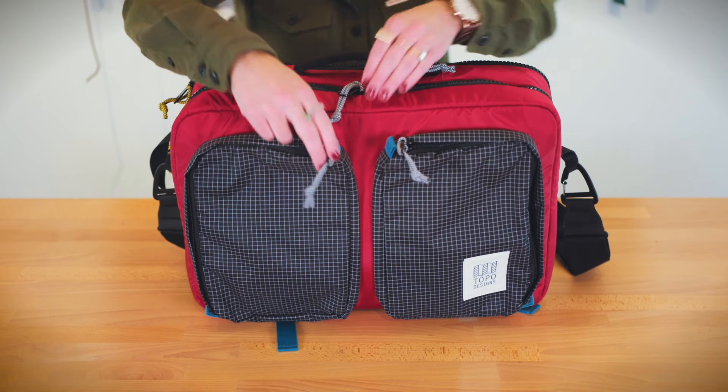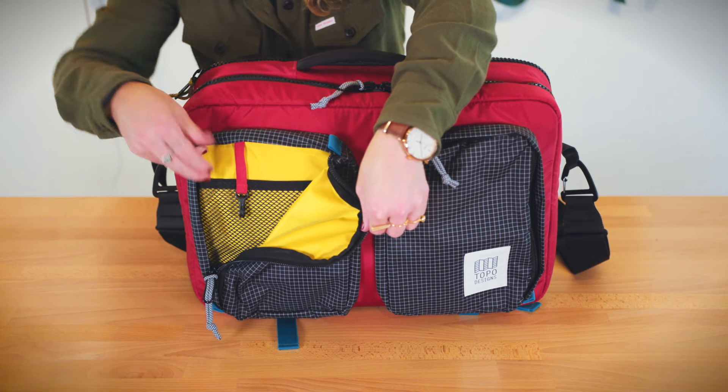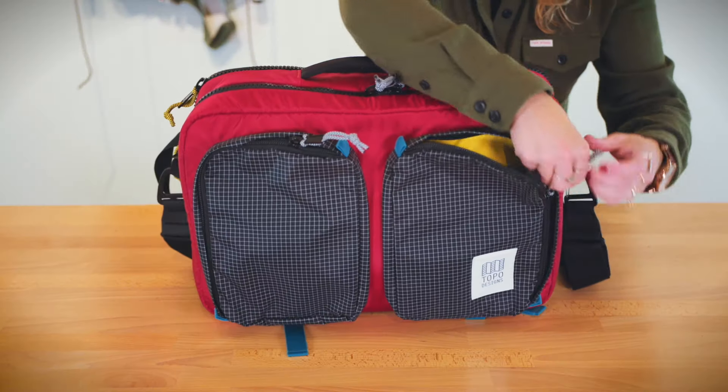The 3-Day Global Briefcase has two great exterior compartments on the front with mesh dividers, a nice key clip, and plenty of room to fit smaller accessories in those front pockets.